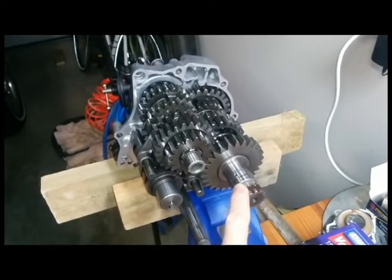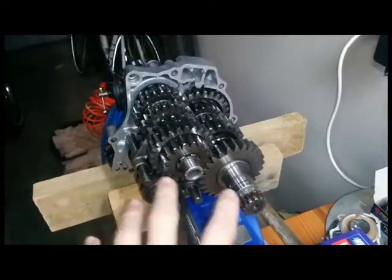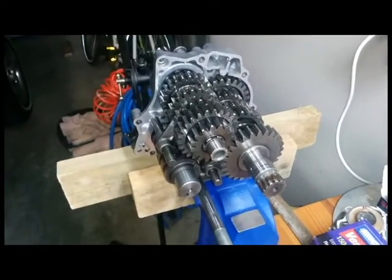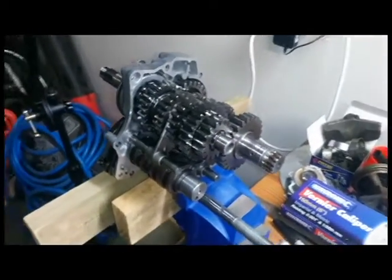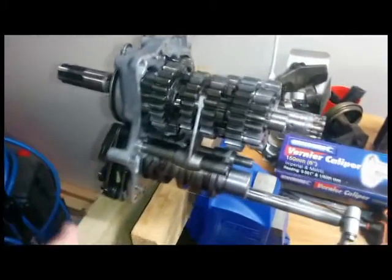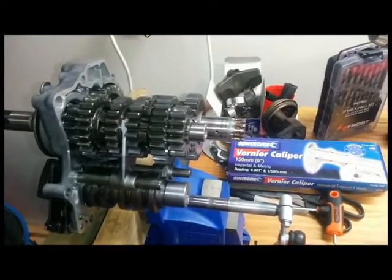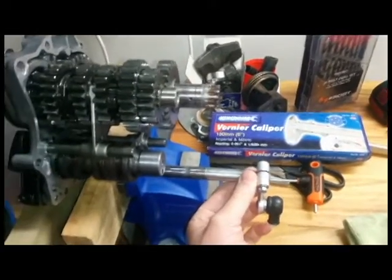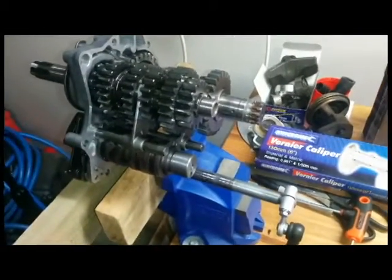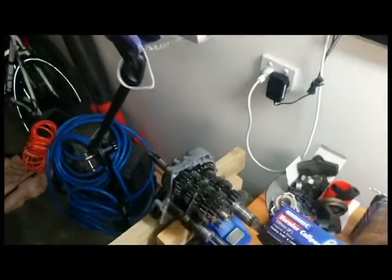I'll show you in this video how this gearbox works, because since I had it apart I wanted to figure out how everything works. I decided to get it out, put it on some soft jaws on the vice, and attach the shift linkage. This is a spare linkage I had, which I just put on there so I can explain how it works. I've got a pretty nifty low-budget camera set up, so I'll be able to show you the gearbox in motion.